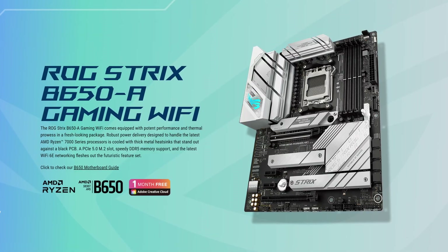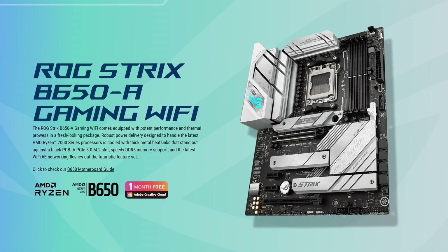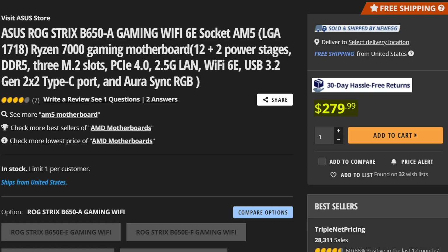Don't worry, I understand your problem viewer. You want a good budget B650 motherboard, but you don't want it to be too budget — just to show off that you do have money to waste. That is where the ASUS ROG Strix B650A Gaming WiFi comes in, which will cost you a whopping $280. I'm assuming it costs more because they had to make the box bigger to fit that entire name on it. So it's far from being the cheapest B650 motherboard — so what exactly do you get for that?